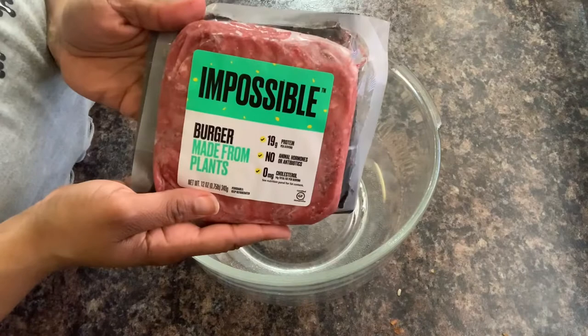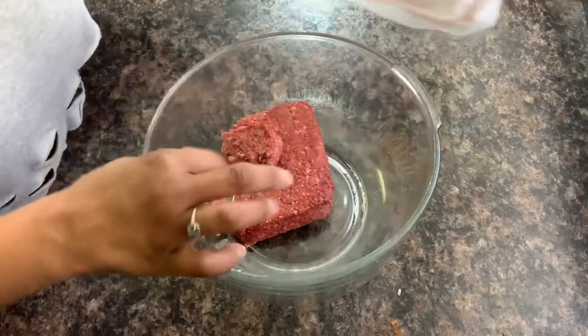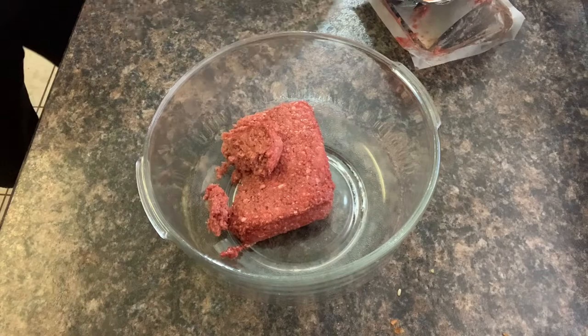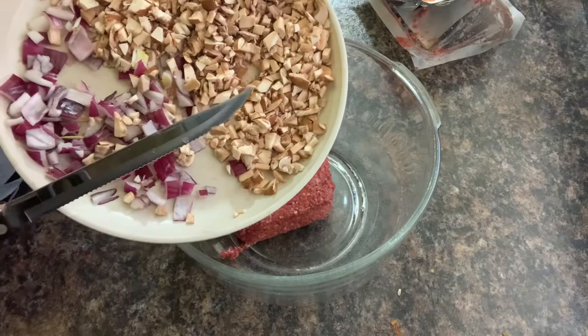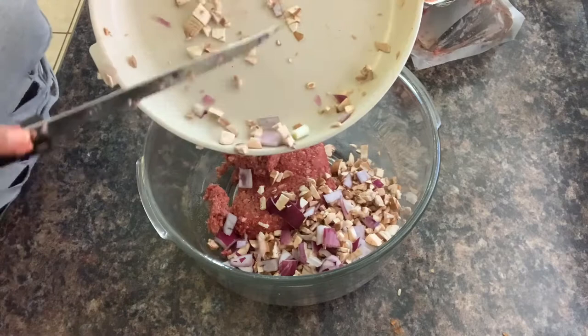All right, so for the recipe we're going to start with one package of impossible meat. Of course you can do more than that — I only had one package available so we're going to use what I have. I have already chopped up my onions, just enough to what I like. And four ounces of mushrooms — actually I think I'm only going to use half of this, so let's do two ounces of mushrooms because I only have one package of meat.